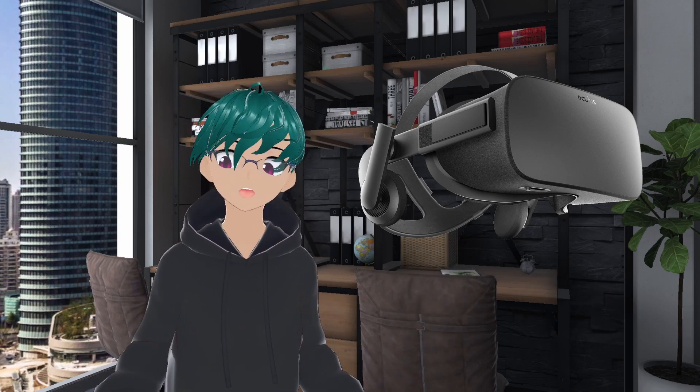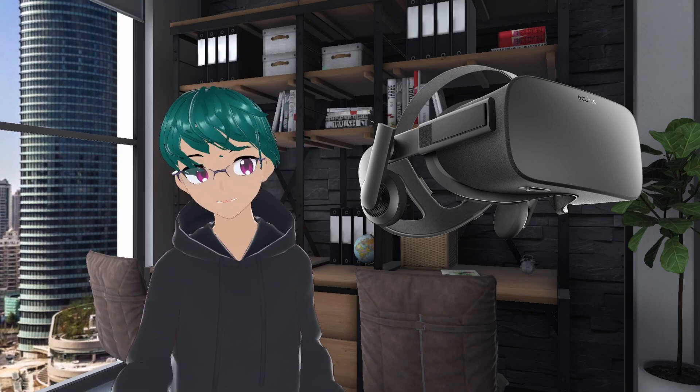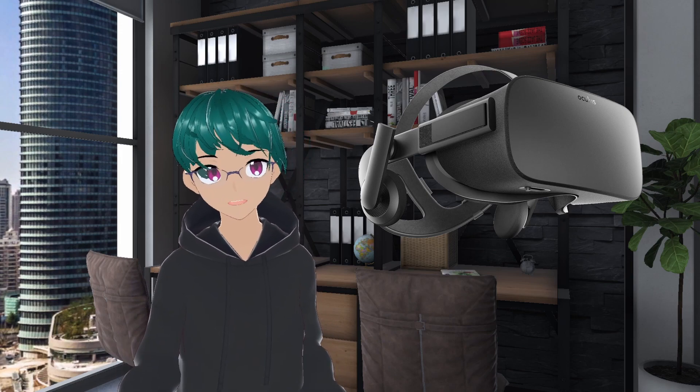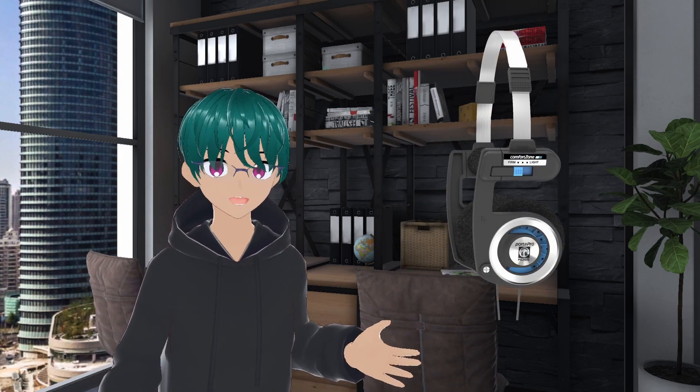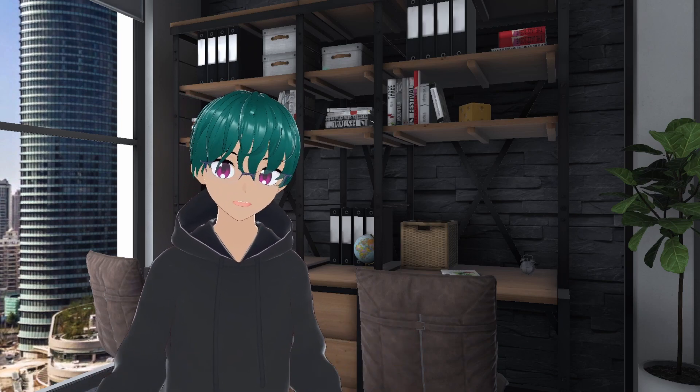The headphones on the Rift CV1 were light, on-ear, but they also had a decent amount of punch and bass extension for their size. Really, if you love the OG Rift audio and want to get that again, just get a pair of Koss headphones like the Porta Pro. Some have even 3D printed brackets to use them as permanent additions for their VR headsets.